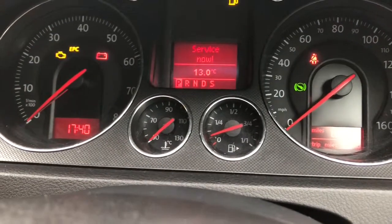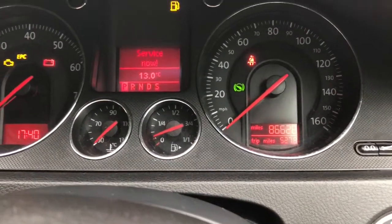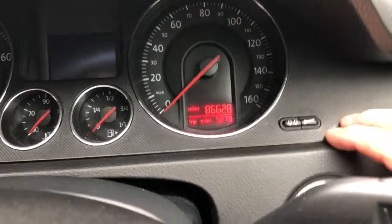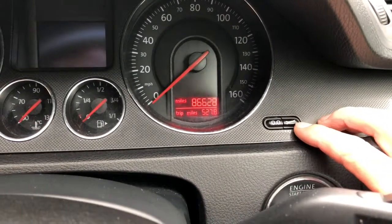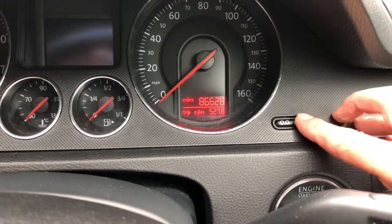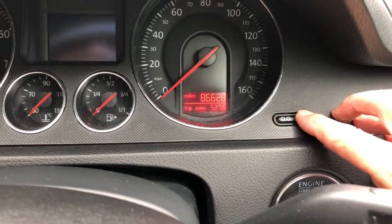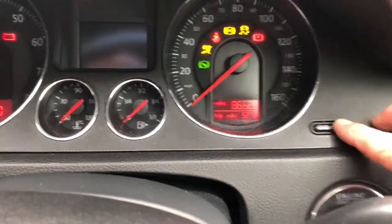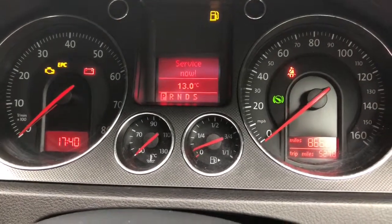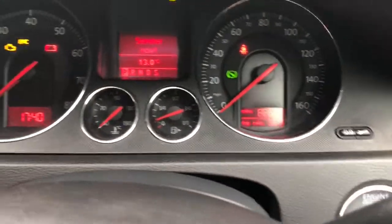We just had a service on this car and basically what we need to do is press and hold this little key here, then put the ignition on just to the lights — no need to turn it on fully — and then we can release this button.